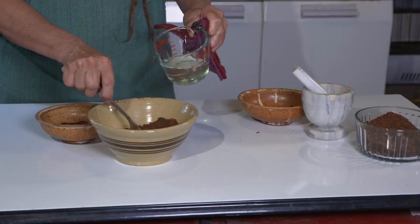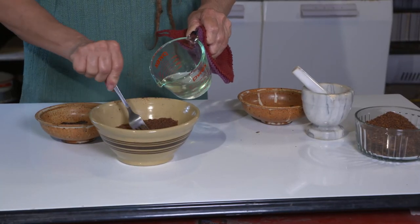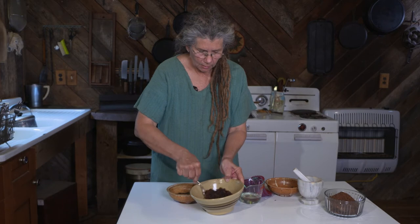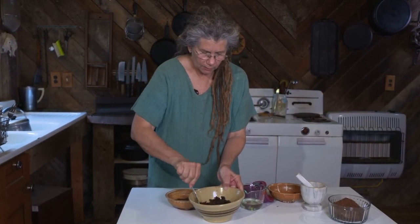I'm going to add the tallow a little bit at a time and stir it into the meat. The goal being that all these ground up bits of fruit and meat will absorb the fat. I'm only going to put enough in there to stick it together.